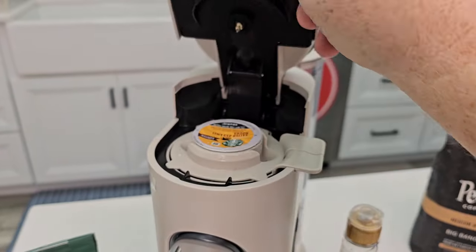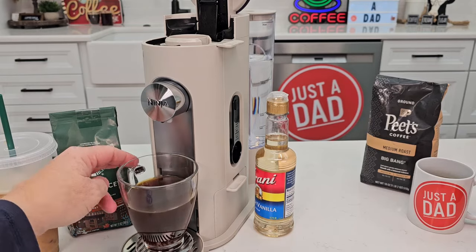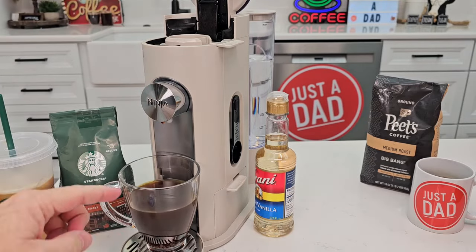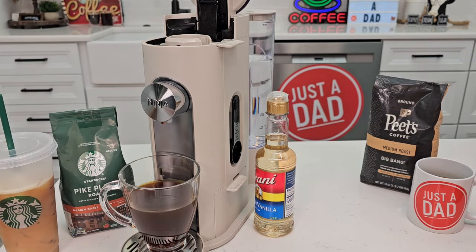Up top, be careful — the K-cup will be hot. You can use the adapter to take it out and empty it. I can also brew a hot cup of coffee with a K-cup. When I brew it on a classic or rich brew, it's going to brew the full ounces I select. So you can put a K-cup in, select eight ounces, and it'll brew an eight-ounce hot coffee.